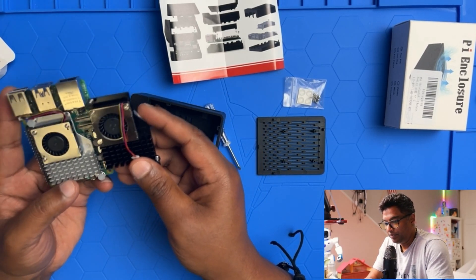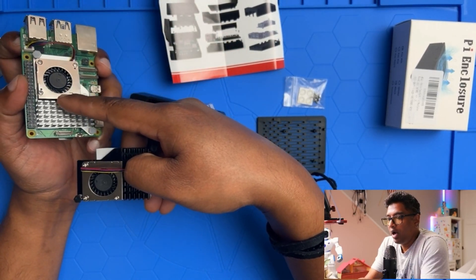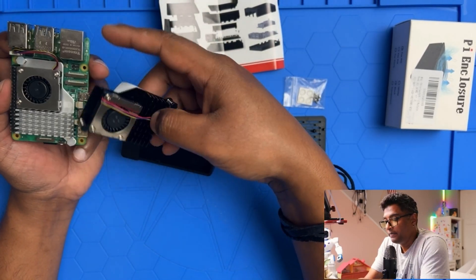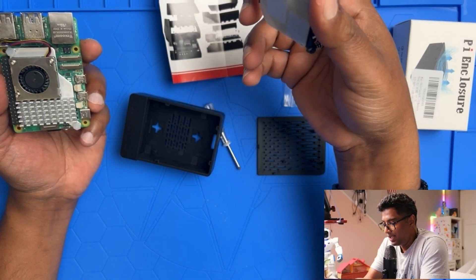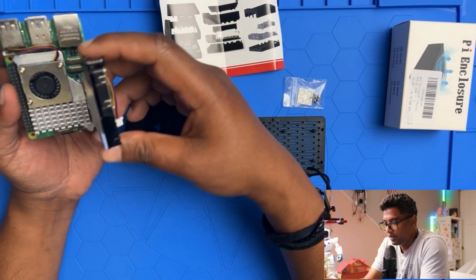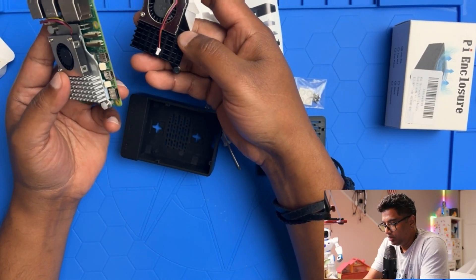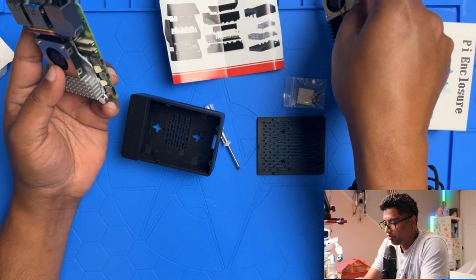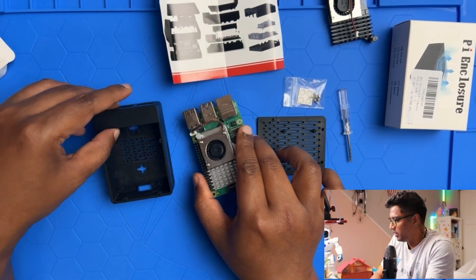Since I got two coolers now, I'm going to keep the included one for my next Raspberry Pi 5 build. This is the original cooler I purchased from Raspberry Pi for my current Pi 5, and this is the one that came with this product. They look similar, so I'll save the new one.